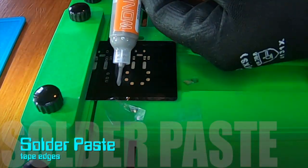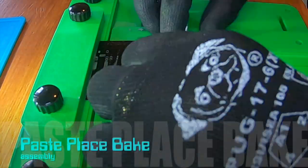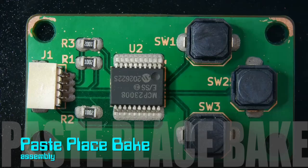I have found some tape on the edges helps stabilize the board. This is good transfer and alignment. We are now ready to place the parts and bake the board.